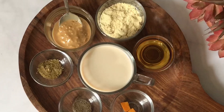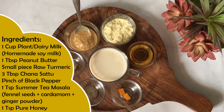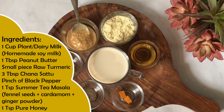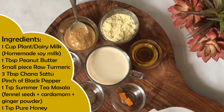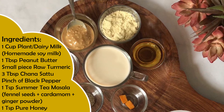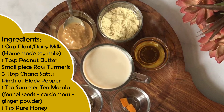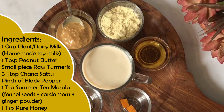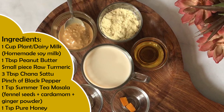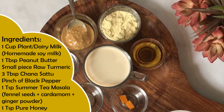For this, I am taking one cup of plant milk — you can also use dairy milk like cow milk. This is homemade soya flavored milk. I am also taking 1 tablespoon of peanut butter, a small amount of raw turmeric — or one eighth teaspoon of organic turmeric powder — and 3 tablespoons of roasted chana sattu, which is highly nutritious and a summer specialty.